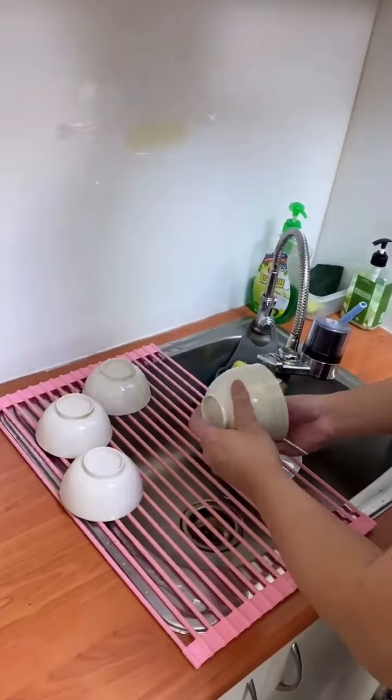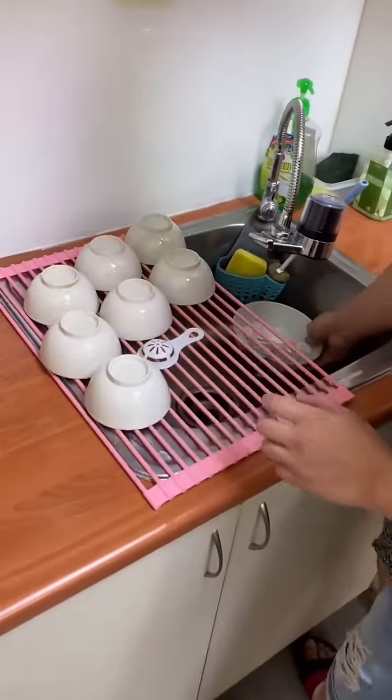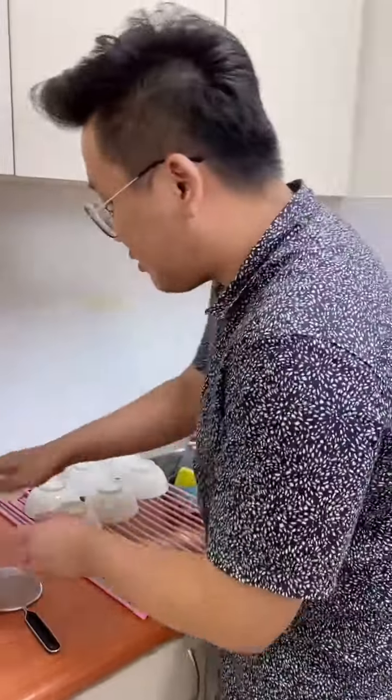This product obviously helps you save a lot of space in your kitchen — you don't need to waste another surface to put your dishes to dry. Today we're also here to test the durability of this product, to see how much weight it can sustain.